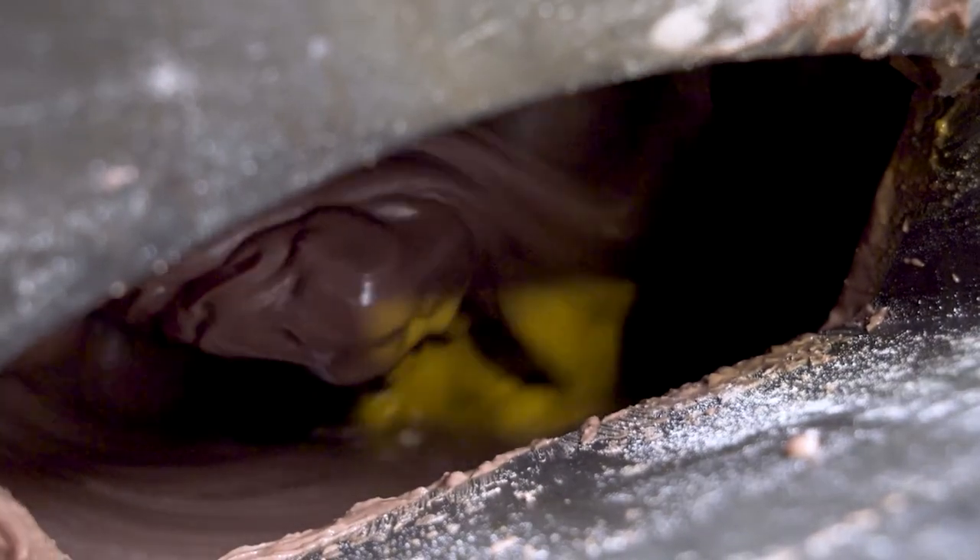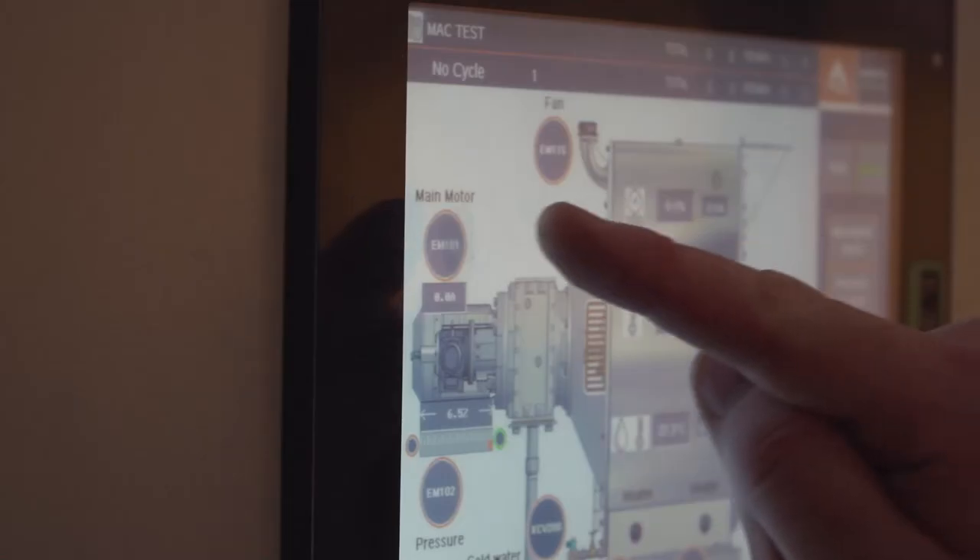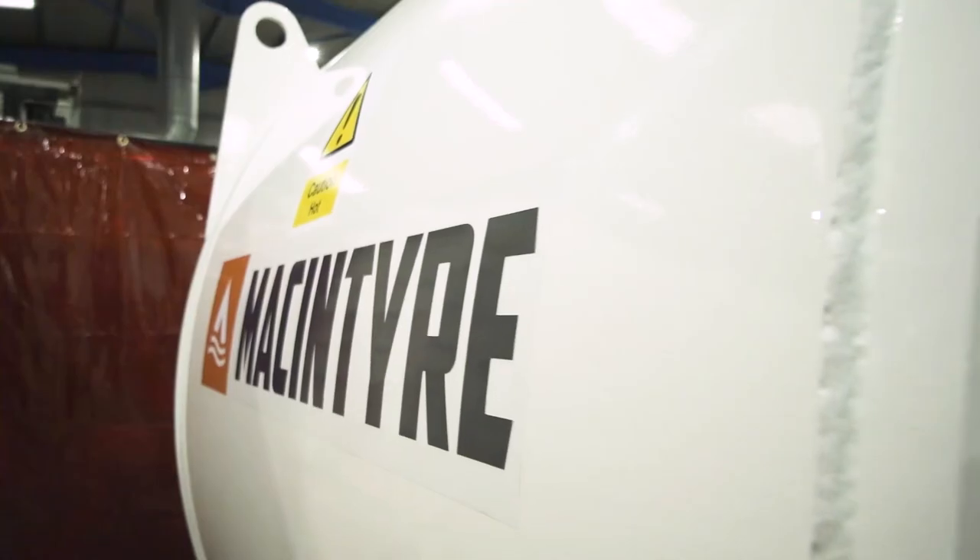Add lecithin and allow to mix. Switch off the extraction fan. Add vanilla and allow to mix. Stop the rotor and discharge the machine. Simple.